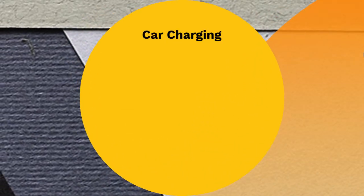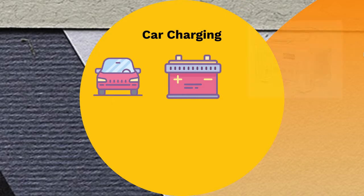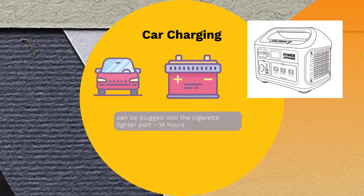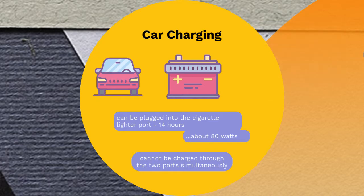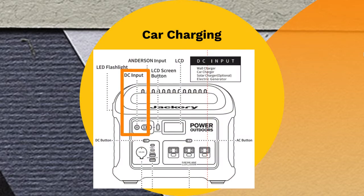The third charging option is the carport. You can charge your Explorer 1000 using your car by plugging it into the cigarette lighter port while driving, using the DC charging cord that comes with the power station. This is slower than the other methods, taking approximately 14 hours, due to the car charging power level of roughly 80 watts — so a long road trip is a good opportunity to charge it. It should be noted that despite the presence of two charging ports, the power station cannot be charged through both ports simultaneously; it charges through the primary 8mm port first.